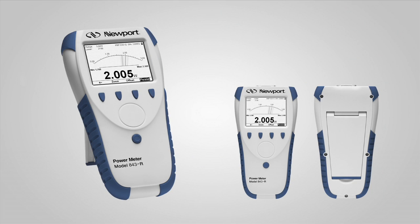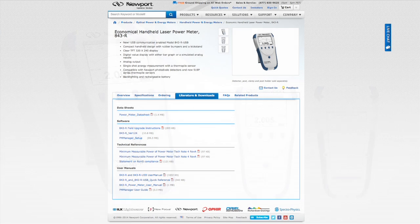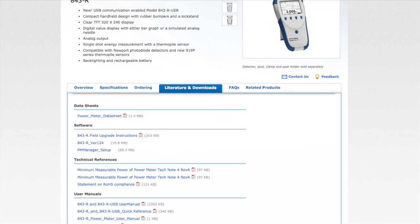Today, we will briefly discuss how to set up the 843-R and 843-R-USB power meters to take CW measurements when using photodiode or thermopile detectors. For a more in-depth discussion on this topic, please see the 843-R power meter manual, which can be downloaded from the Newport.com website.